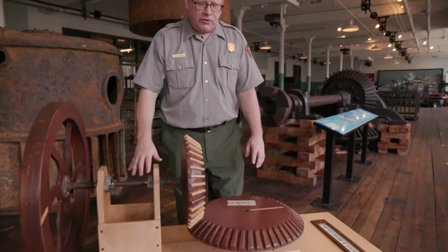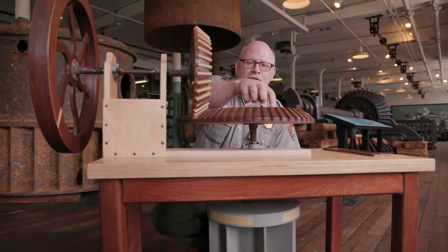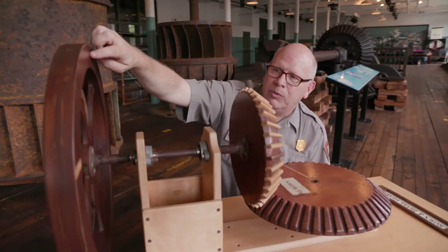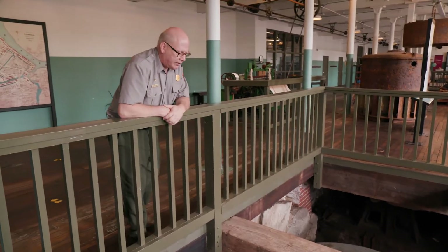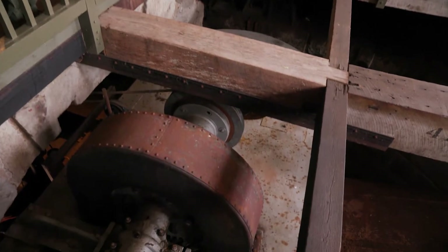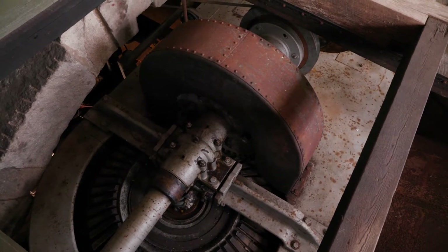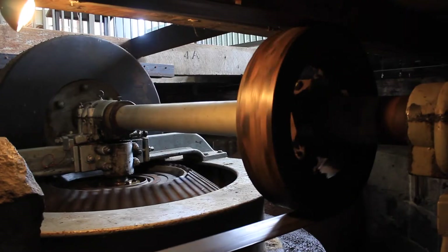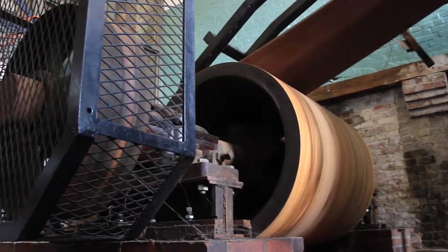Here is a model of our turbine system. Below the table we have our turbine, and as it turns, you can see it turning the crown gear, turning the other gear and shaft, and in this model turning this large pulley wheel or flywheel. The water comes from the canal into the mill through the penstock — that large rusty metal tube right there. Below me, this large case holds two turbines. What we can see is the large crown gear on top, connected to the beveled gear and the metal shaft that brought power to the flywheel.